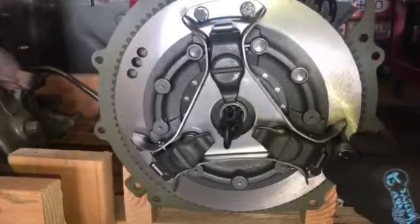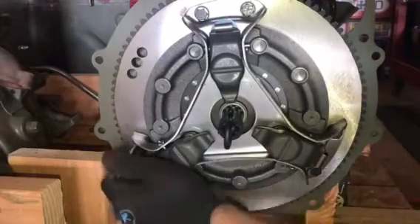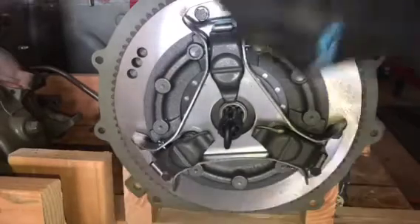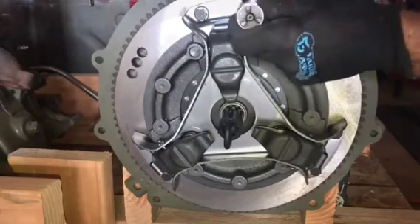Double check that your pressure plate is in line with the clutch disc plate assembly, and tighten the bolts with a ratchet and socket. I like to tighten the fasteners in a criss-cross pattern, just so I know that I'm pulling the pressure plate down evenly, and I won't get any binding or movement.